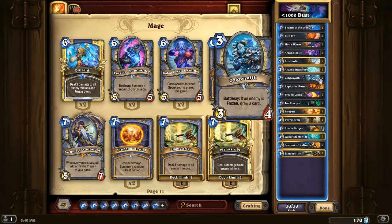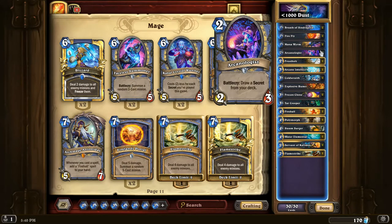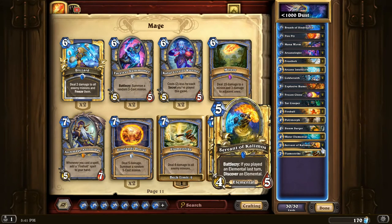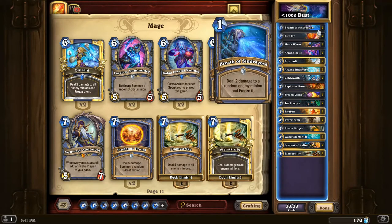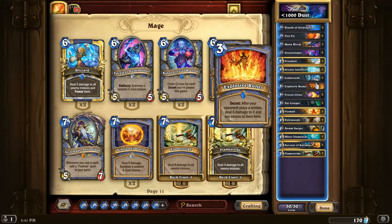All in all, you have Cold Wraith which can draw cards, Arcane Intellect which can draw cards, Arcanologist which will draw cards including Frozen Clone which gives you more cards, and Servant of Kalimos which will give you more cards. So there's a lot of card draw and sustain in the back end. It looks like it might not be that strong in the late game, but there are enough minions and enough draw that you can actually go for quite a while, as you'll see in the gameplay in this video.